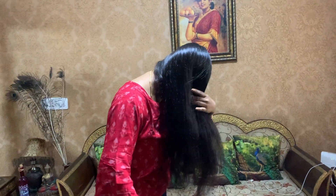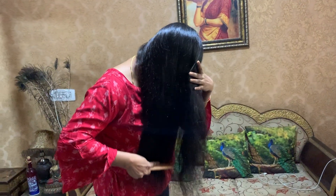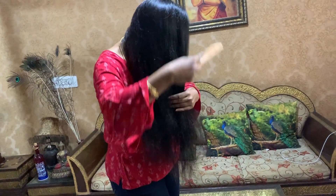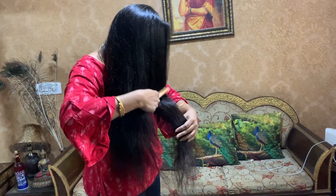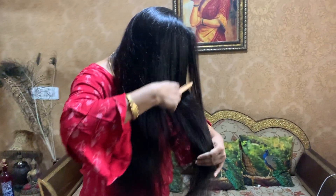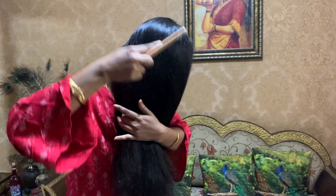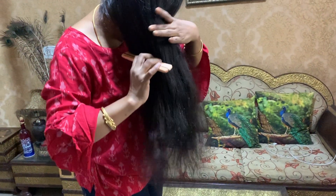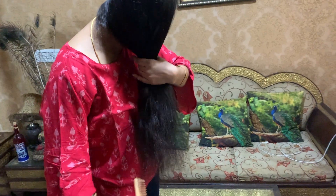Once you have done this hair spa, your hair will become silky, smooth, and shiny with improved growth. It will also help with split ends and damaged hair. Do try this hair spa.